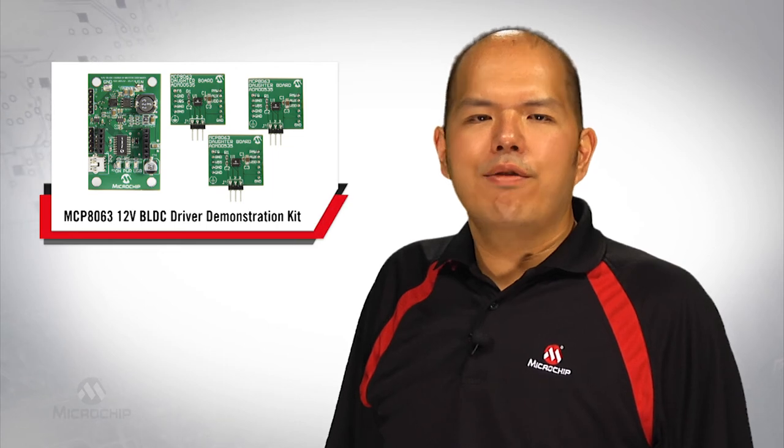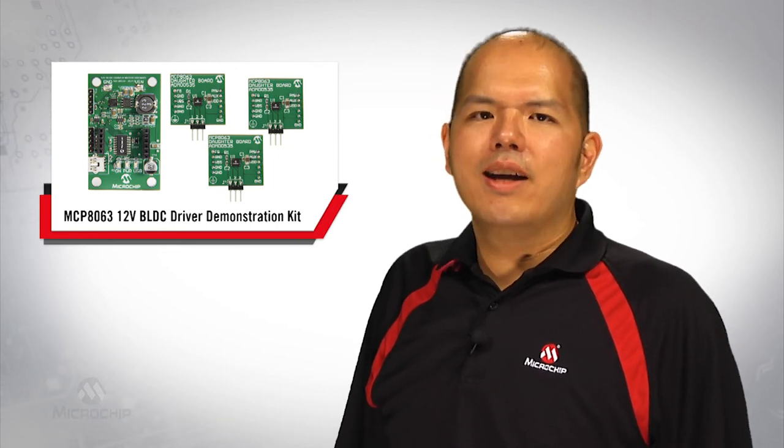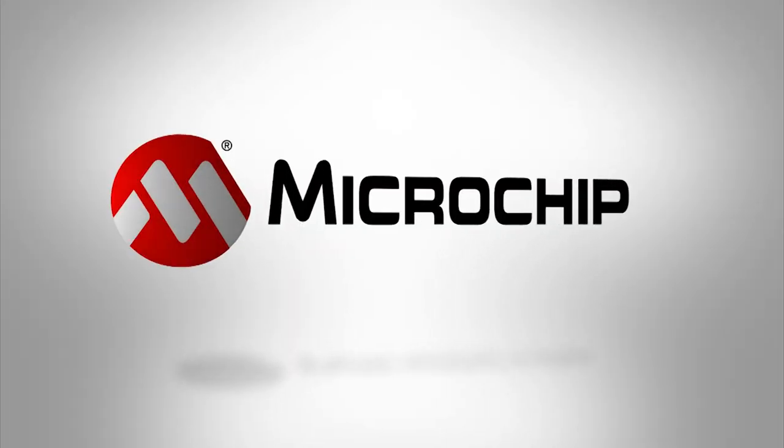The MCP8063 GUI also allows engineers to perform automatic measurement with a simple click. Results are available to save to a user's local drive for data analysis. For more information, please go to www.microchip.com/MCP8063. Thank you.